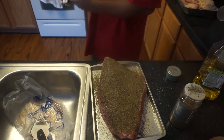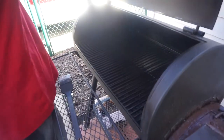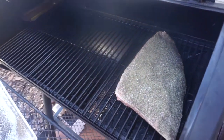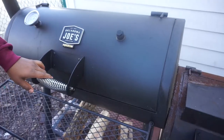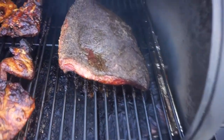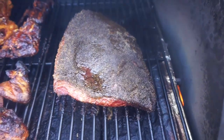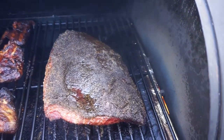I got the smoker heated up. We're going to go ahead and put it on the smoker. Let's go ahead and check on the brisket. See how the black pepper is caramelizing on it — getting a nice smoke at 275. It's been going for three hours right now. I think we got about four or five more hours to go.